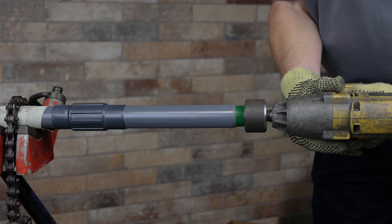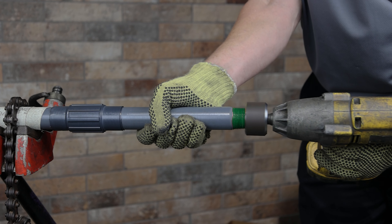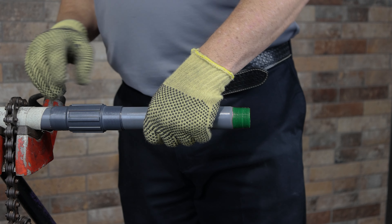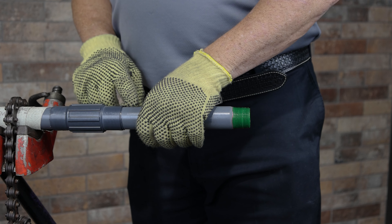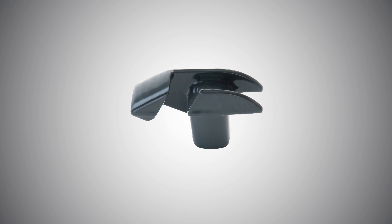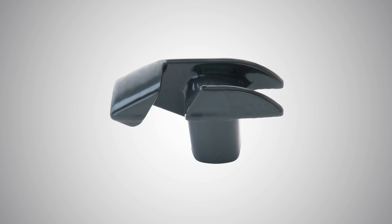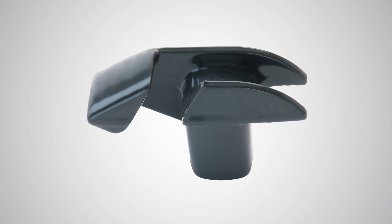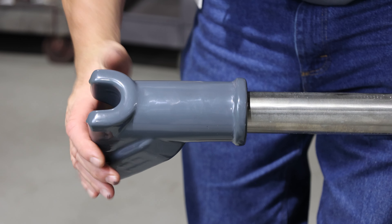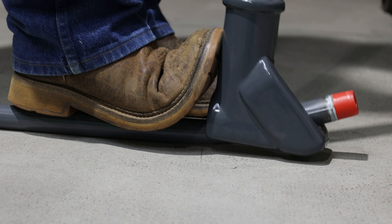Use a half inch drive impact or ratchet wrench for three-quarter inch and one-inch conduit, and a three-quarter inch drive impact or ratchet wrench for sizes one and a quarter through two inches. A special PVC hickey is available to reduce the possibility of damage during conduit bending. It can be used to bend half inch and three-quarter inch conduit by inserting an uncoated stick of one and a quarter inch conduit into the threaded hole and using it to create leverage for the bend.